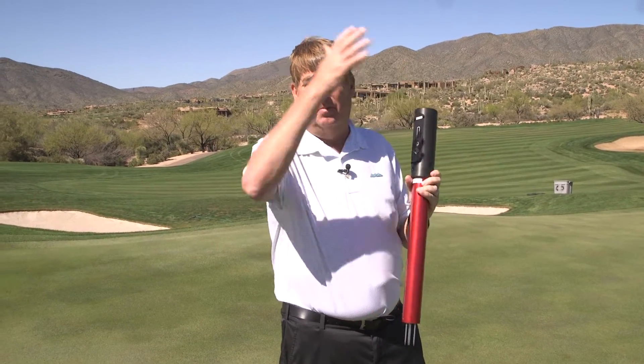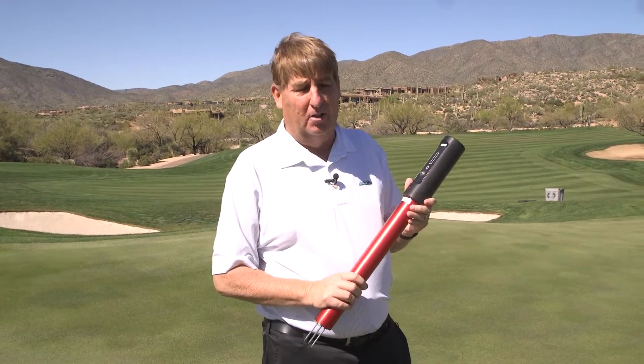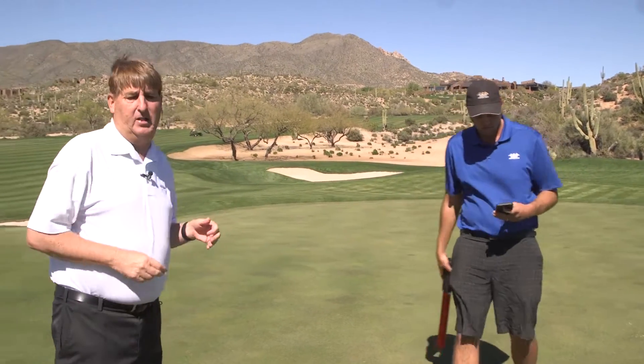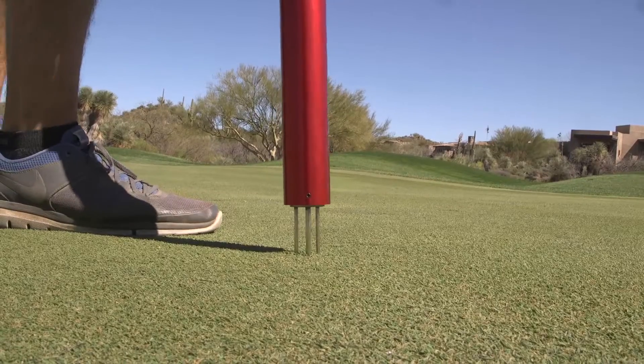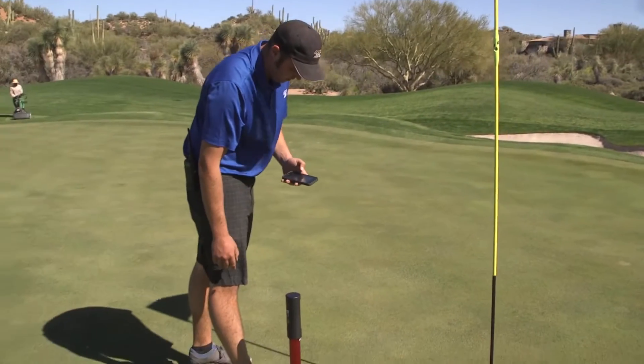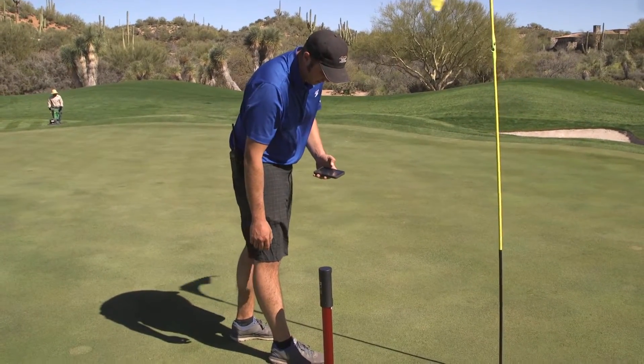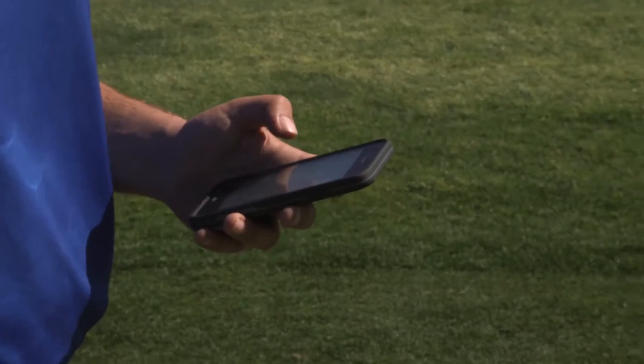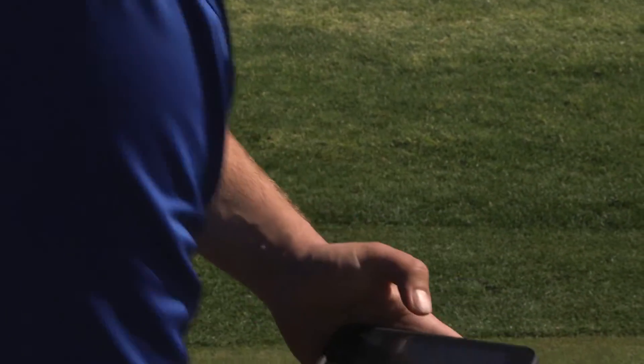This reading goes to the cloud and is sent to my computer so I can read immediately what the moisture is on the greens. Kyle will walk around and we take about nine readings per green and collaborate to make sure we're consistent. Part of a green may say 24%, another 26%. If it gets down below 18% we'll put a hose on there to water more.